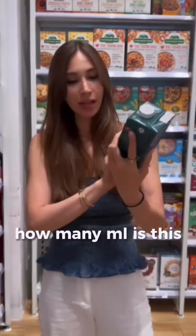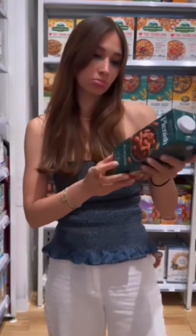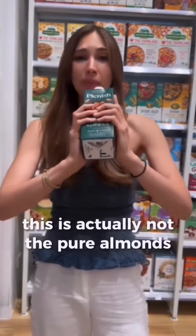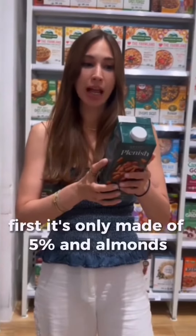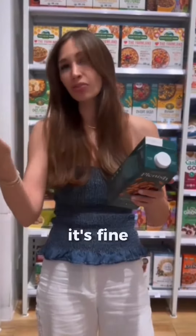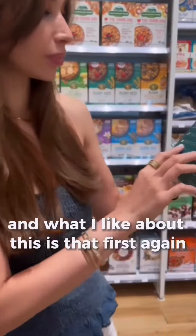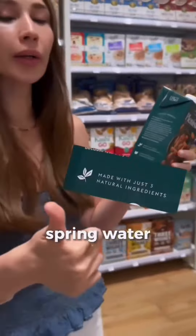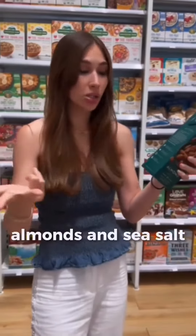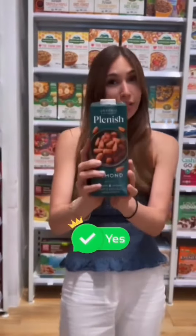So what does that mean? It means that the overall content is not pure almonds — of course, it's only made of five percent almonds, sea salt, and water. But it's a good alternative already. What I like about this is that it's only made with three natural ingredients: spring water, almonds, and sea salt, and it has no oils or gums. So this is a yes for me.